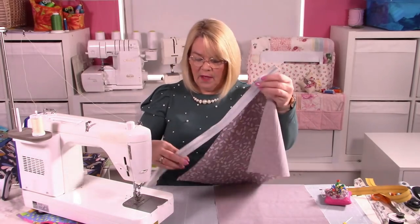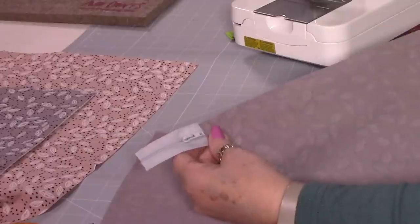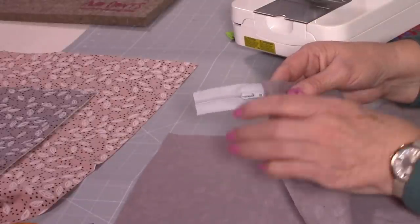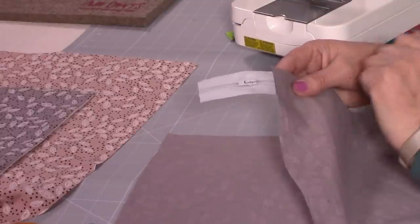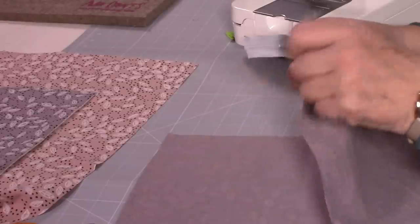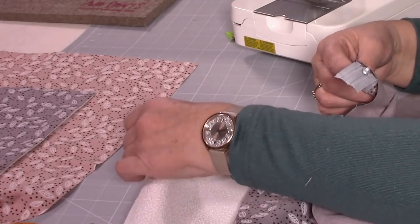So I'm going to change my zipper foot over — taking off my regular quarter inch foot and putting my zipper foot on. It really is worth using a zipper foot, but because we've got the slider out of the way it's not going to cause any issues. A zipper foot really helps you to get the zip in place. So you've got the right side of the zip facing you — you can see the teeth quite easily. Turned over, you can't see the teeth at all. So you're looking at the teeth of the zip.